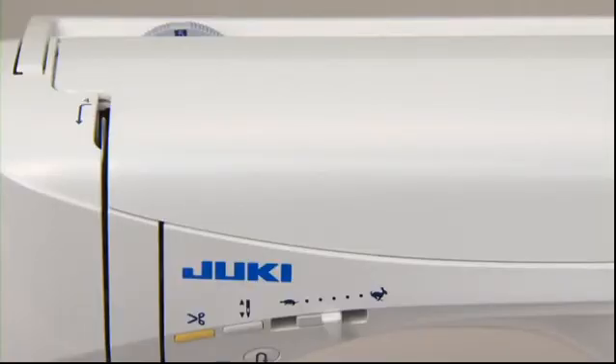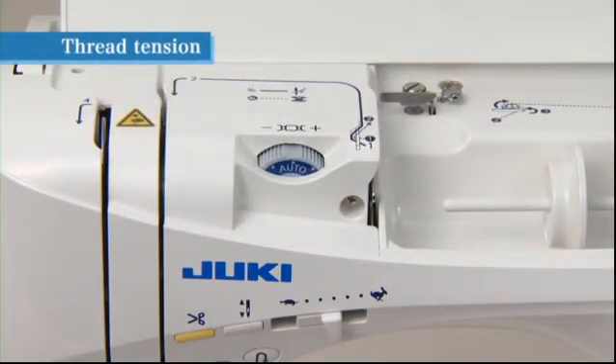In case the thread tension is not correctly set, adjust the tension by using the thread tension adjustment dial, which is located under the cover on the top of the machine.